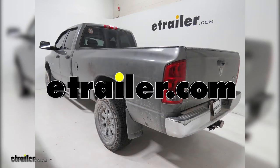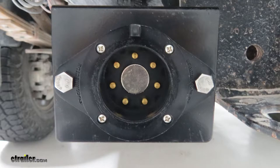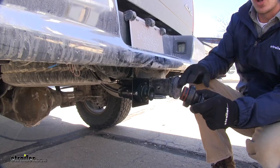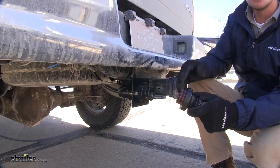Today on our 2005 Dodge Ram 3500, we're going to be doing an installation of the Easy Connector Magnetic T-Connector with 7-Way Trailer Connector, part number 319-R7-06D. Upgrade your Ram to work with the Magnetic Easy Connector 7-Ways. This is going to allow you to have a standard 7-Way connection on a trailer that has a Magnetic Easy Connector.